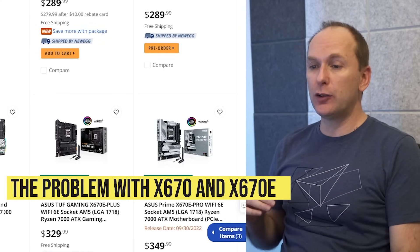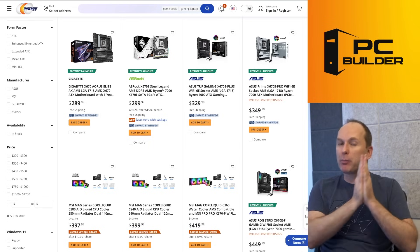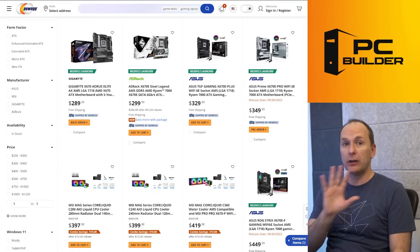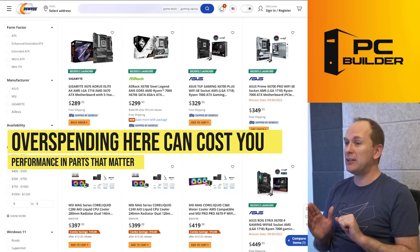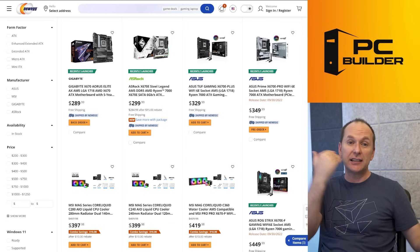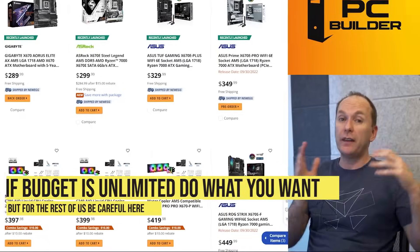Here's our big challenge: after $329, the problem becomes what are we really getting for our money? We're seeing significant diminishing returns, with costs skyrocketing and the features you're actually getting shrinking. We're also in a danger zone where users start way overspending on their motherboards. I'm going to recommend B650 for most folks, but if you were an X670 buyer in this zone, you're spending so much that instead of getting a 7900X you'll end up with a 7700X, or instead of a 7950X you'll end up with a 7900X — costing yourself real performance unless your budget is on the unlimited side.